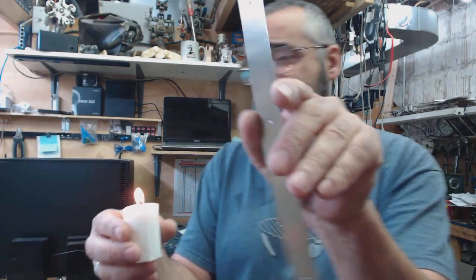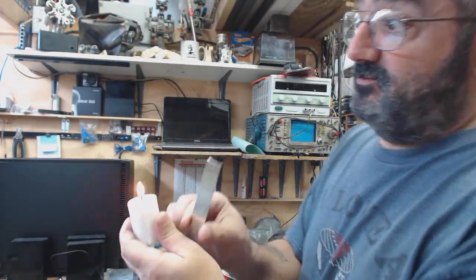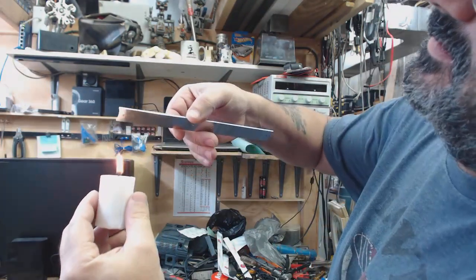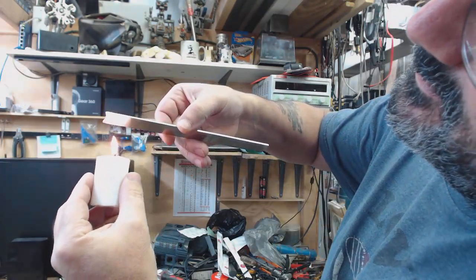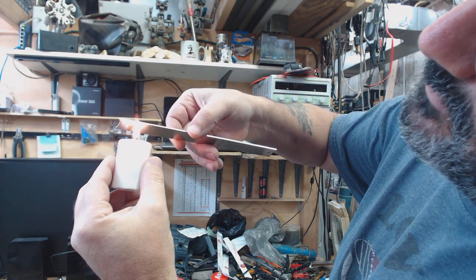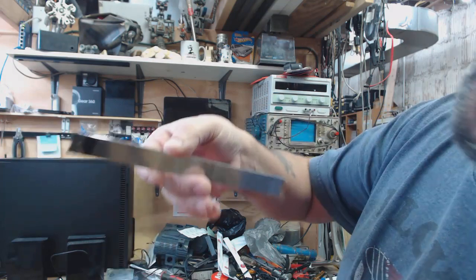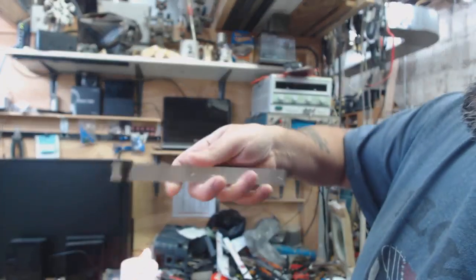Piece of aluminum here. Simply take the candle — let me try to do this so you folks can see — and just blacken it up with some soot. Just like that.